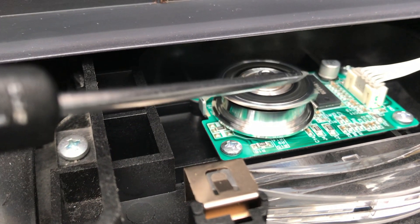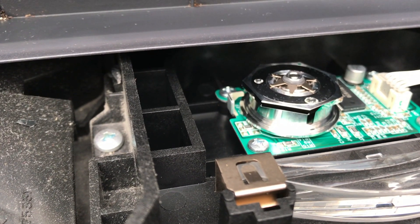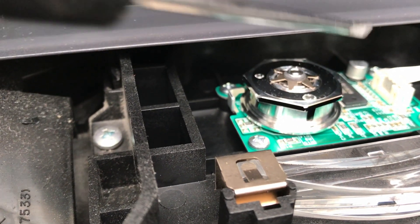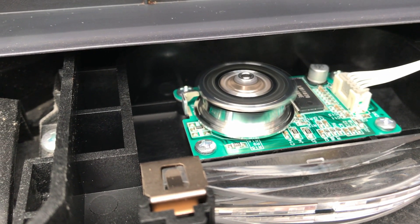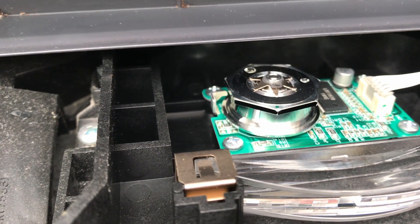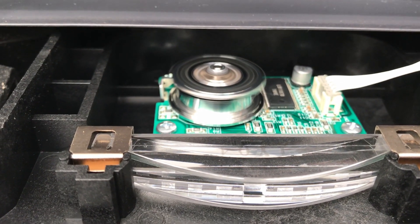A good quality angle grinder runs at 10,000 revolutions per minute, and our laser is almost three times faster. It really is a tiny, dangerous magnetic motor — the same technology is used in electric car drives.